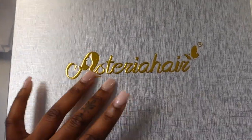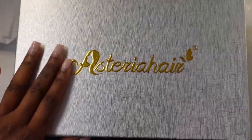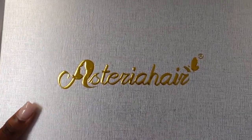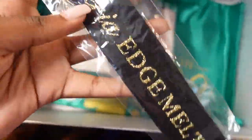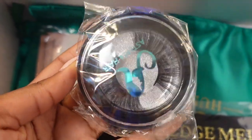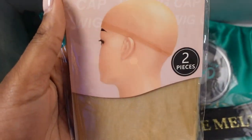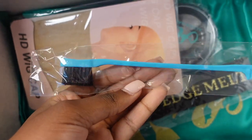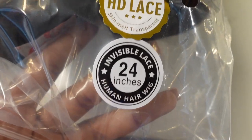Jumping right into it, this is the box it came in. I've worked with Asteria Hair a couple times before and they're definitely one of my favorite hair brands at the moment — all their hair is great and the lace is always really thin. This is all the stuff I got inside the box: a melt band, some lashes, wig cap, a storage bag to keep my wig in, and an edge brush as well. The specs: I got an HD lace 24-inch unit.